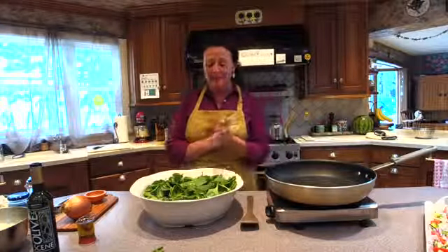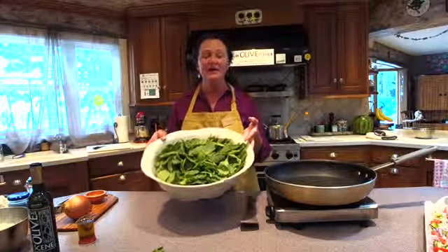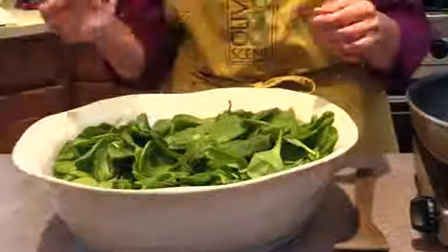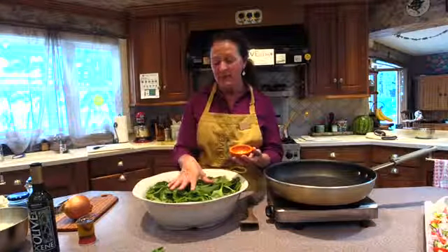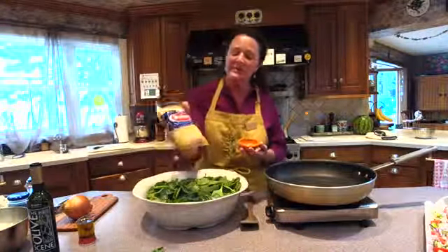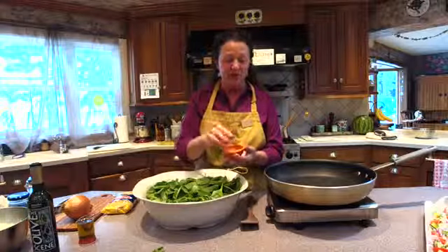So, Spanakopita pasta. I'm starting with a pound of baby spinach, and I have taken the ends off the ones that are very thick, the little stems. I also have fregola pasta. When you make the Spanakopita pasta, you can use either orzo, which is a little Greek and Italian pasta, or fregola, which is what I'm using. This is what we carry in the store.